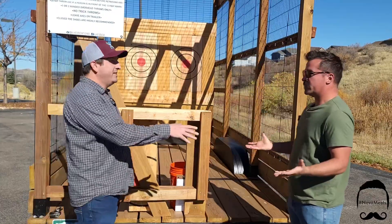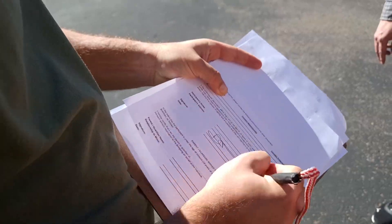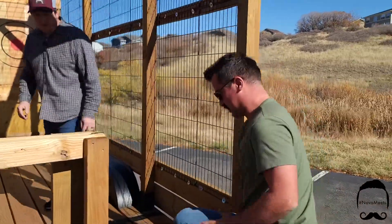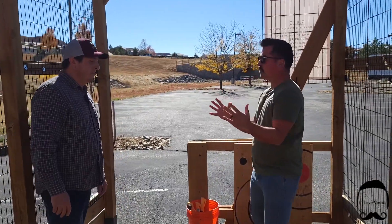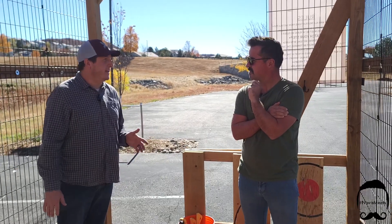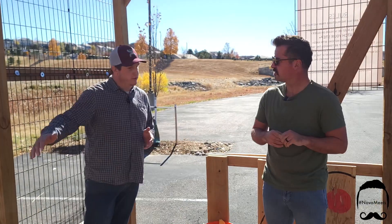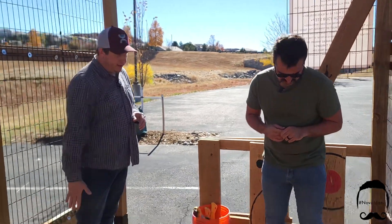First thing I need to do is sign a waiver — sign my life away. Step on up, I'll give you a rundown of how we do it. I thought the trailer was a lot longer, but it's a lot more compact. I kept the length to a manageable size to make it easy to maneuver, to bring into different properties and community events. It's a 20-foot trailer, but you really only need about 12 feet.